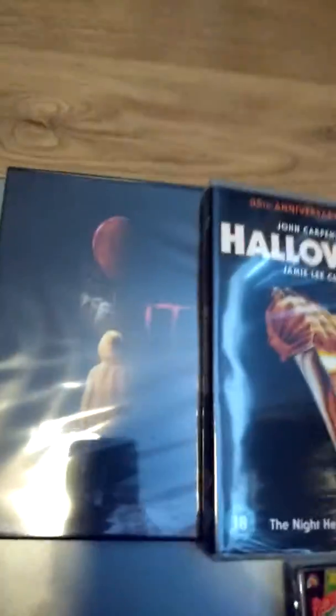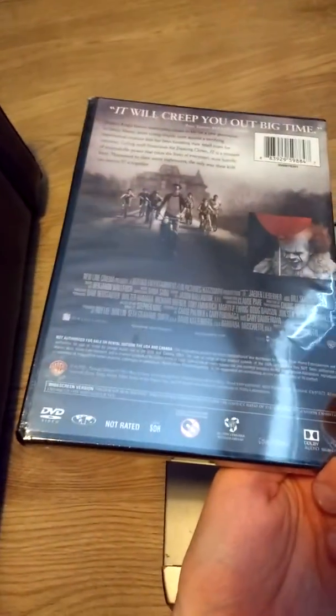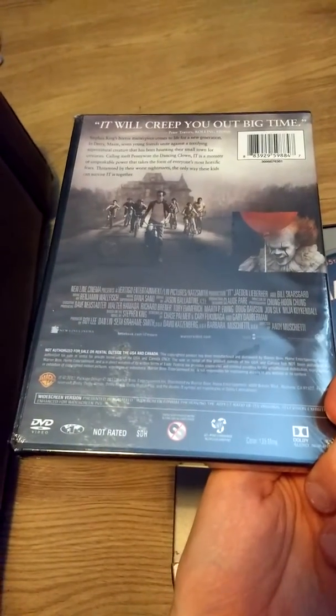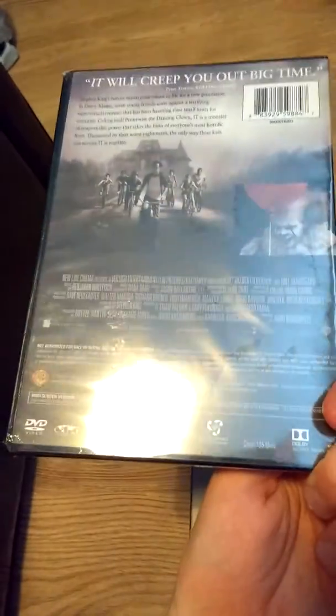First up we have IT. I've not actually seen this version yet — I know it's really late — but everyone's been telling me it's really really good. I've actually got the Funko Pop of it, so I really should watch it. I've got the original and I've seen that, but I'm probably going to watch this later and might do a review of that.